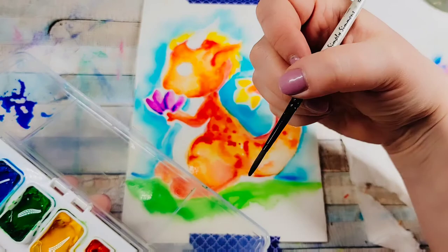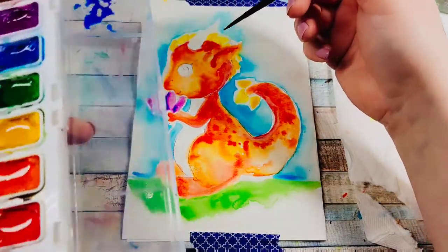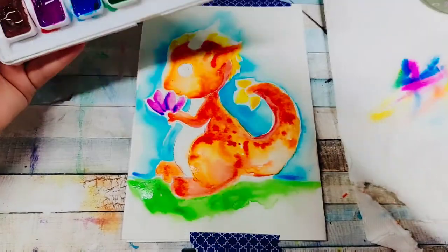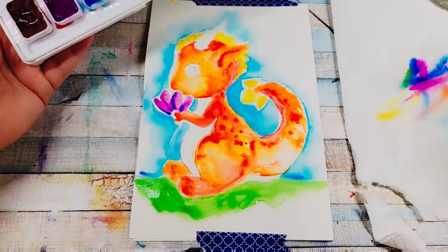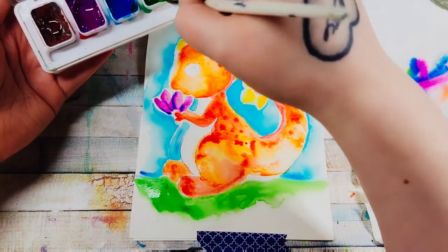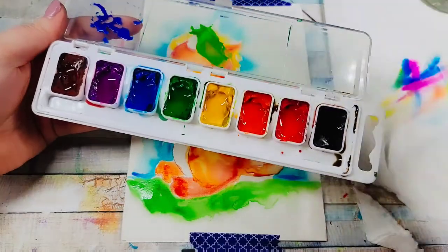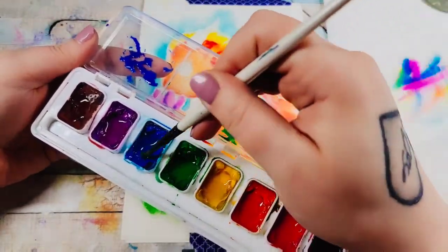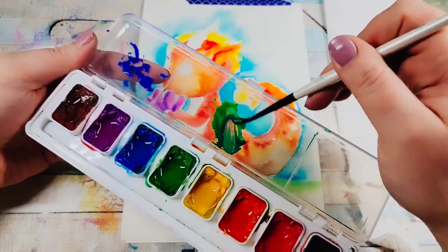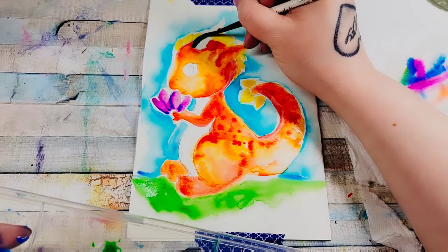I think I'll make the flower purple too — so many decisions in designing a dragon! For the belly, I want a warm blue-green, so I'm going to mix a little bit of green and a little bit of blue to make kind of a turquoise color — I think that's going to be cool. And I'm just going to go in like that.